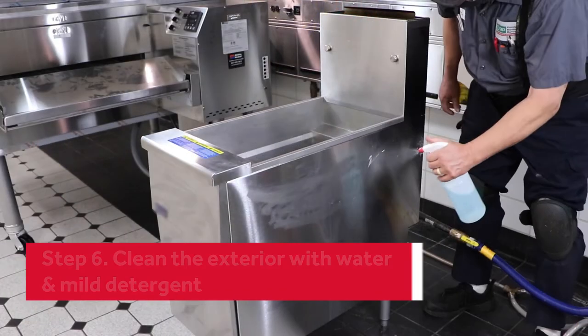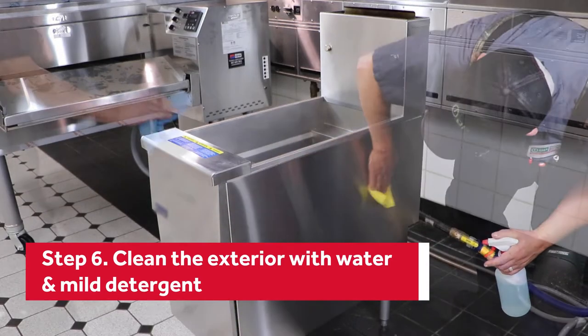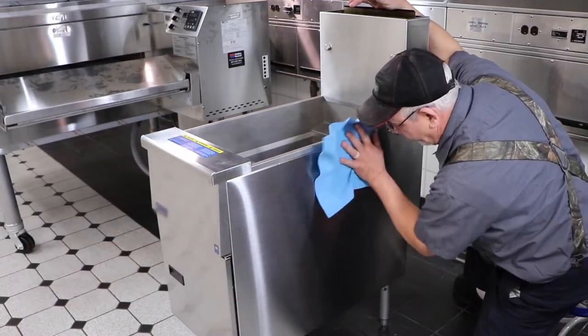Apply a solution of warm water and mild detergent to clean the stainless steel exterior. Use a separate cloth to dry the exterior.